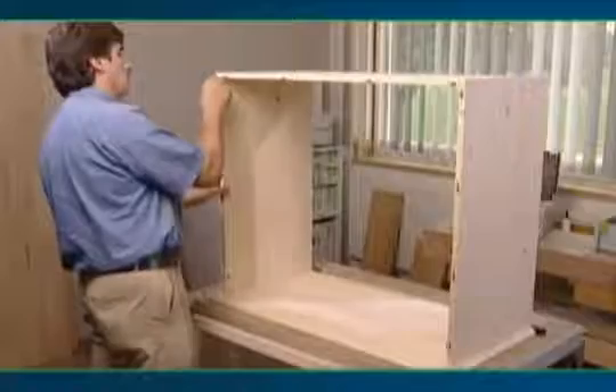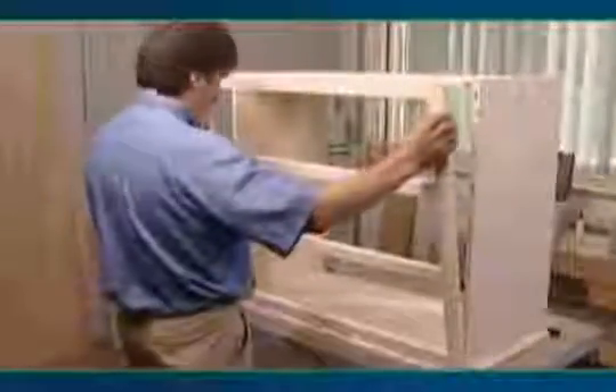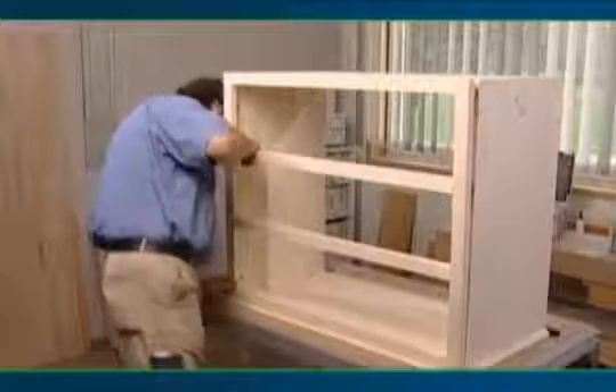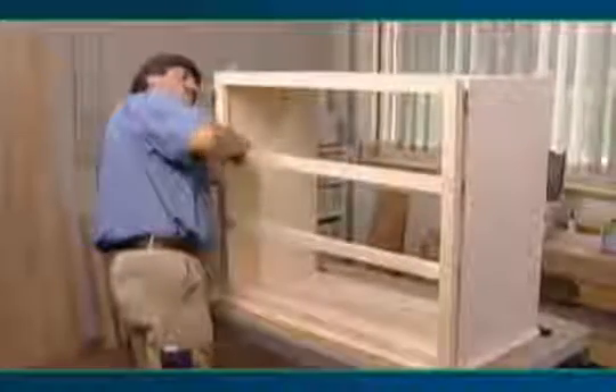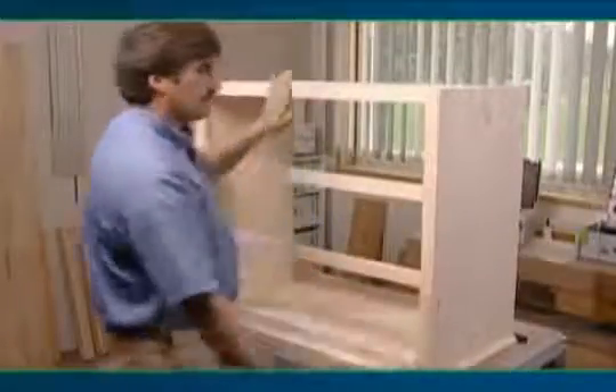Cut the remaining mortises with the same height setting. Dry fit the assembly before gluing. Simply insert the dominoes into the mortises and then place the frame in position. The Domino joining system creates sturdy frame joints instantly and accurately.